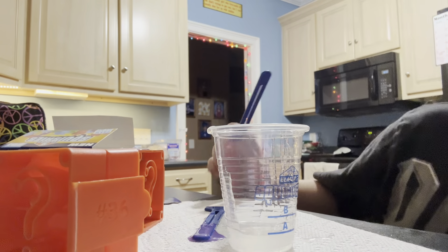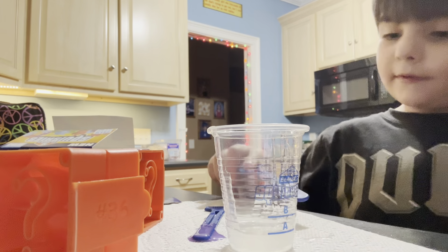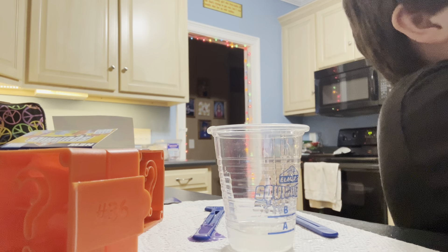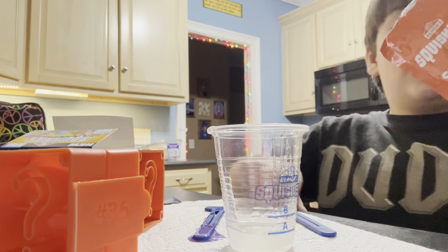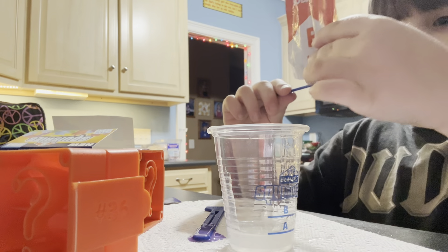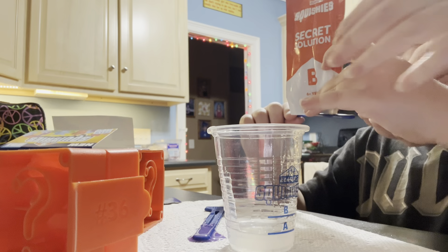All right, now we have to do the other one — where is it? Right here in my hand. Want me to squeeze it for you? Okay, okay — just helping. And you squeezed it even harder!